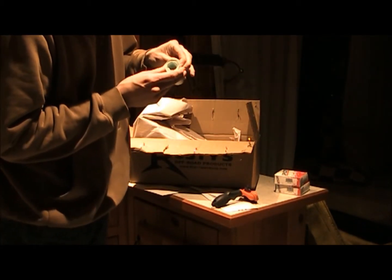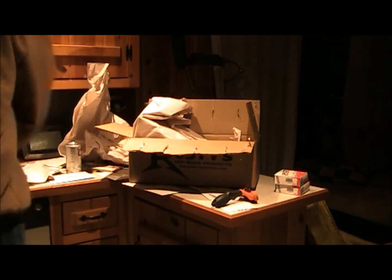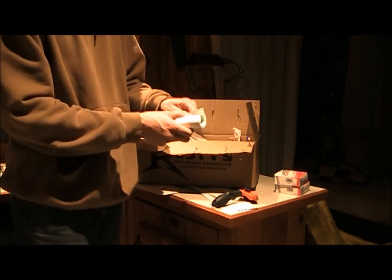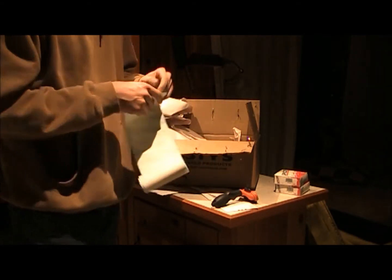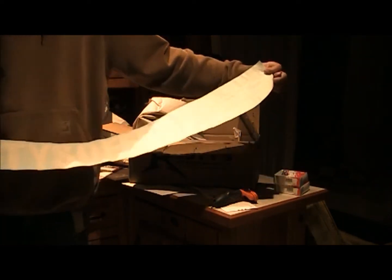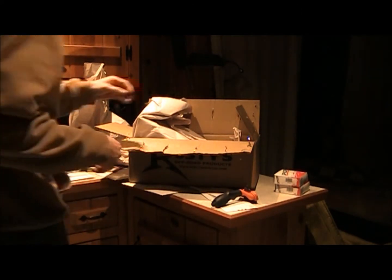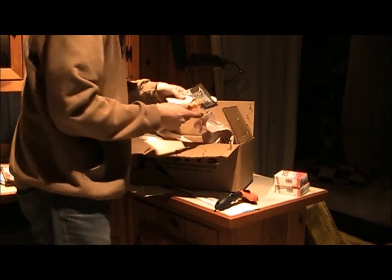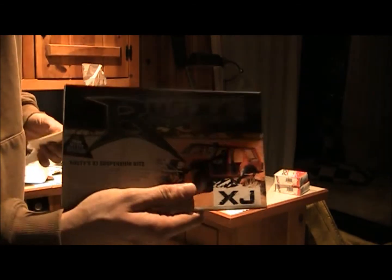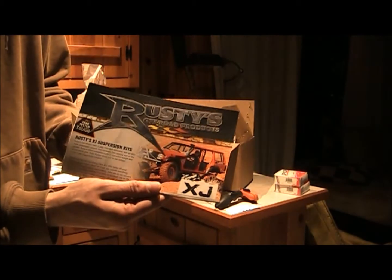Good goodies. Sometimes the freebies are better than what you pay hundreds of dollars for. The old Rusty's Offroad.com sticker — I don't know what I'm going to do with that, I don't know if it'll actually go on the Jeep or not. I like freebies. We got the old advertisement — a nice looking XJ Cherokee on the front there. That's pretty close to what I'd like mine to look like.